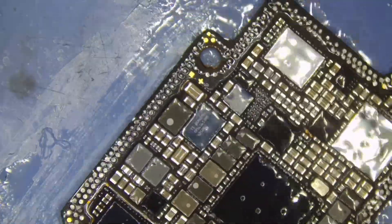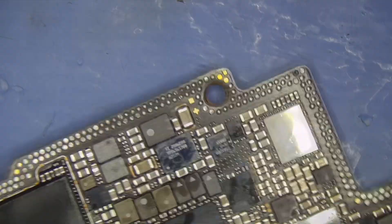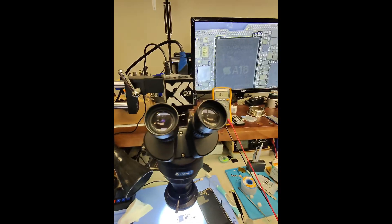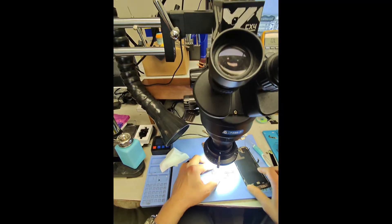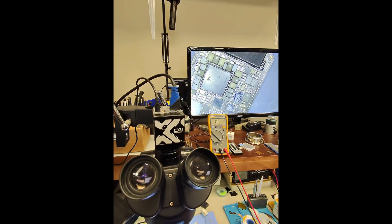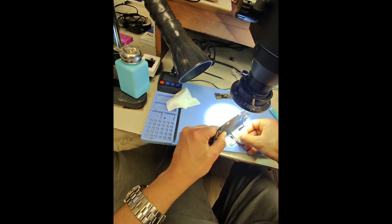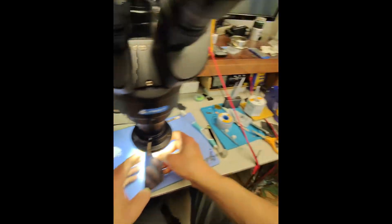Cleanup is very important — I can't stress how important it is to keep the board nice and clean. I clean it here with some rubbing alcohol and a toothbrush, and putting a cloth on top of the board and brushing it is a very good way to get it nice and clean. After cleaning is complete, you can see the board with the replaced power management chip. Now we're going to power it on and see — it's the moment of truth.